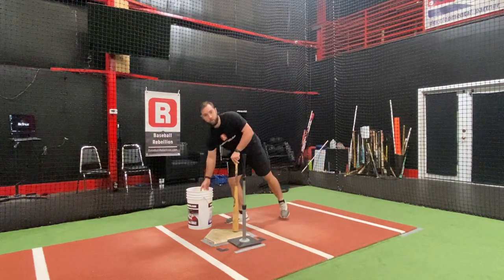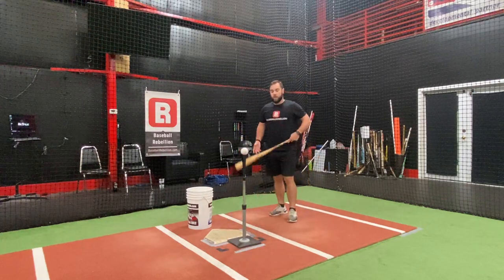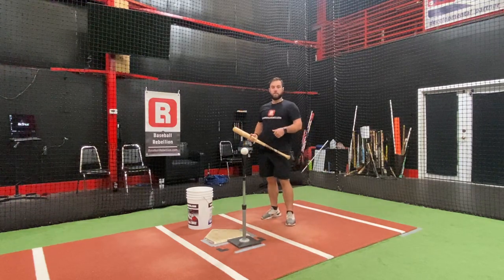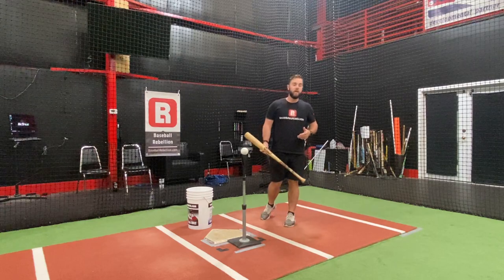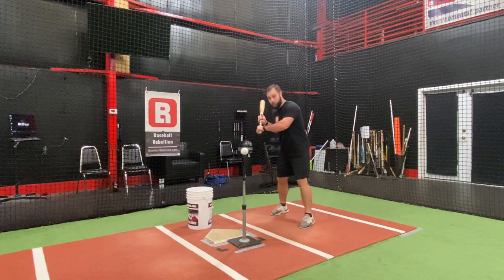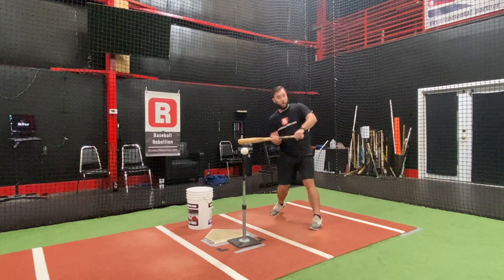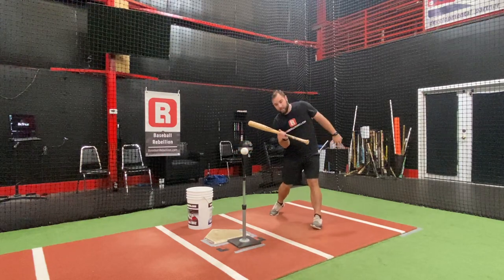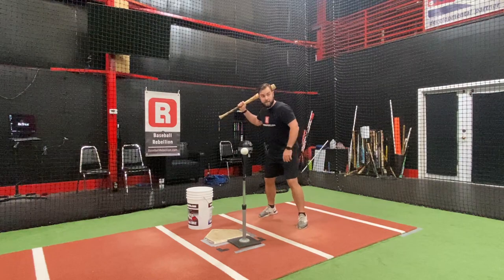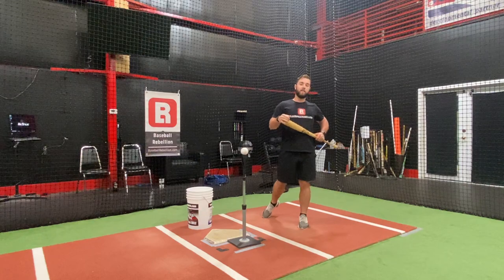This is a drill that's been on social media the last couple weeks and I really like it. It's one that some of our older hitters like to do — whether it's with the flat bats, in side toss, front toss, or off the tee — whatever it is, to create the feel for the hitter to feel the direction of the barrel release towards center, as opposed to pulling offline or pushing the barrel out. We don't see a ton of pushing out, but there is a lot of hands getting into the zone and then turning left really early and exposing the end of the bat.